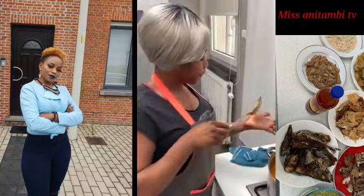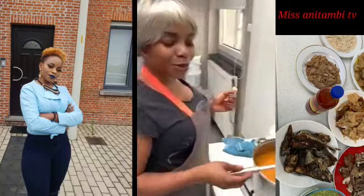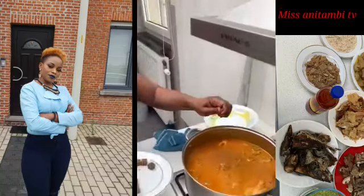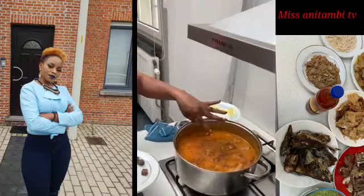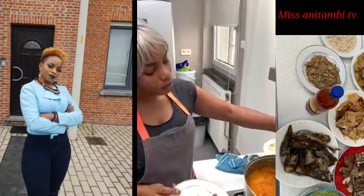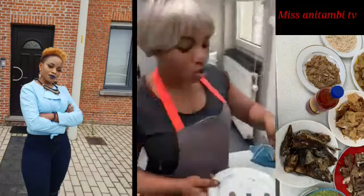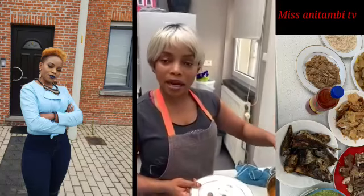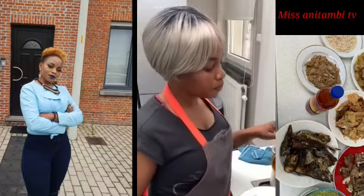As you can see, I've just added my meat, my cow skin, and my stock fish. I'm going to taste it. Very good — it's really going well, but I need to add some magic cubes. You know, the beef stock already has Maggi and salt in it from when I pre-cooked the meat.